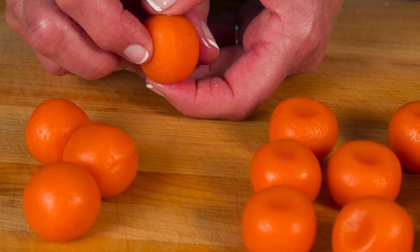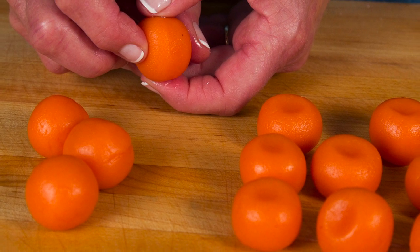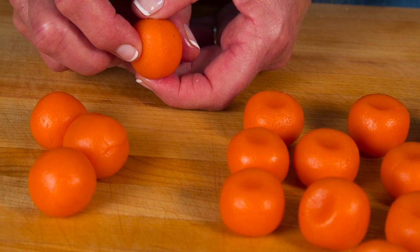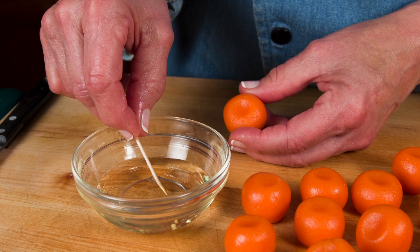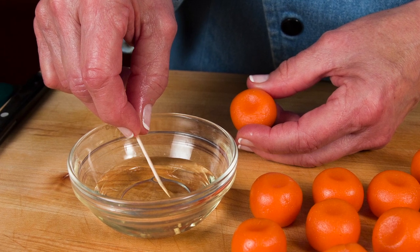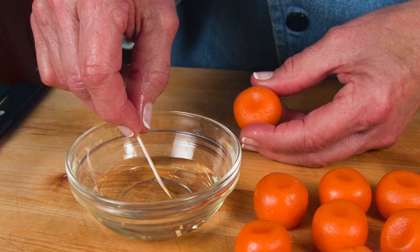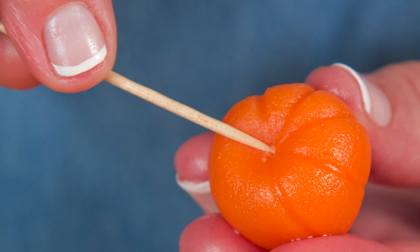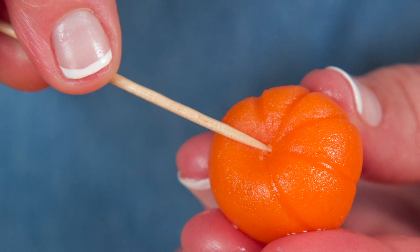Gently form the balls into more of a squat pumpkin shape and with your finger make a slight indentation on top. To add texture to our pumpkins we'll use a toothpick dipped in a little bit of vegetable oil. Make an indentation with the toothpick from pole to pole and continue around your pumpkin.